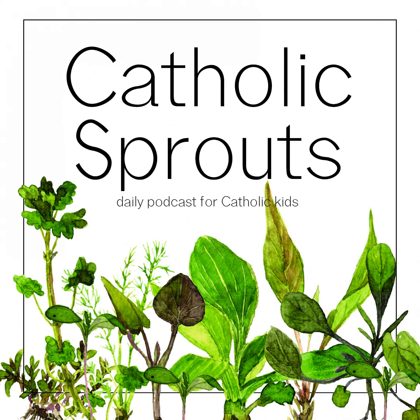You're listening to Catholic Sprouts, the daily podcast for Catholic kids that strives to plant seeds of faith. Today's podcast is brought to you by OSV Kids, a magazine designed to help children grow in their faith throughout the liturgical year. To find out more, head to osvkids.com.